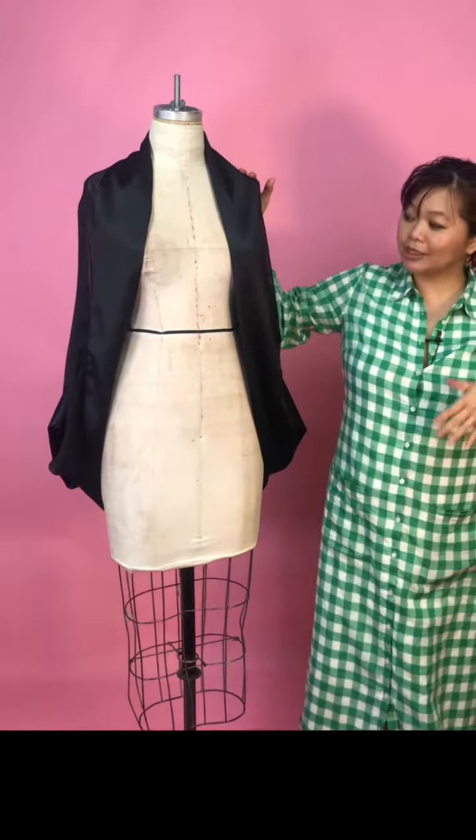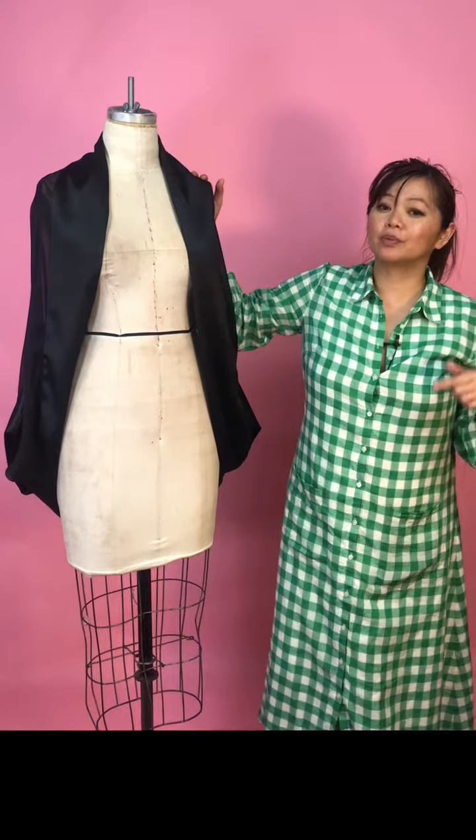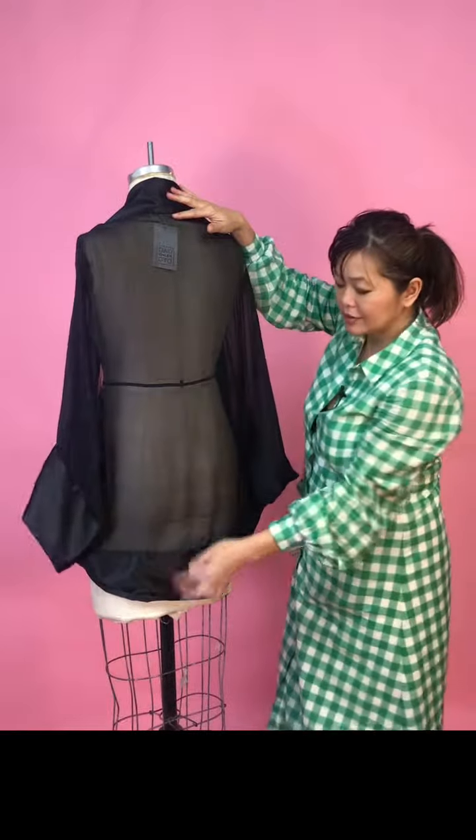So what am I going to do with this? I'm actually going to change the shape and shorten it because a client wanted to wear it with our Versace floral gown, and she wanted 14 inches from here down to here.